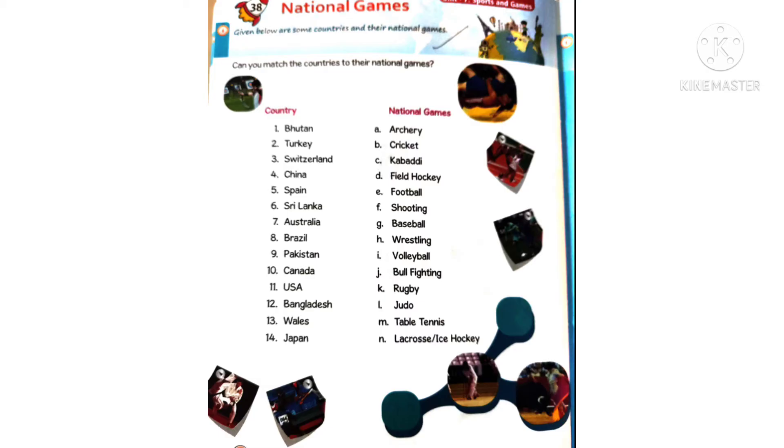Tenth one: Canada — ice hockey is the national game. Eleventh one: USA — baseball is the national game. Twelfth one: Bangladesh — kabaddi is the national game. Thirteenth one: Wales — rugby is the national game. Fourteenth one: Japan — judo is the national game.